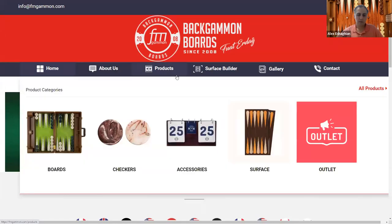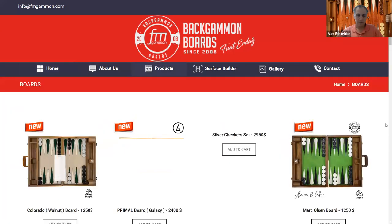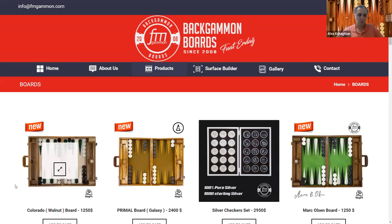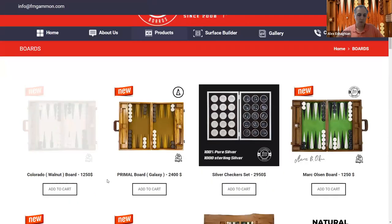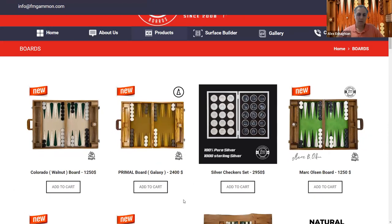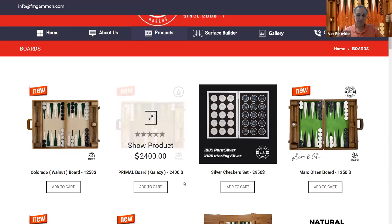They have boards, checkers, accessories, surfaces, and outlets. Going through the boards — they have different materials. For example, the Colorado board is one of the newer ones, made of walnut, at an intermediate price point. The Primal board by Backgammon Galaxy is a higher price point, made of a special wood called Zebrano wood, so that's more expensive.